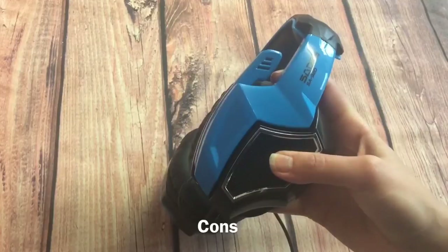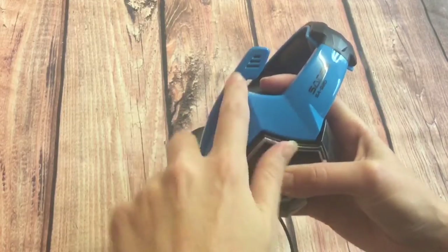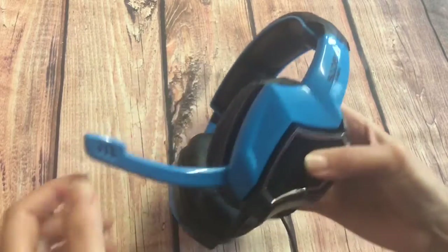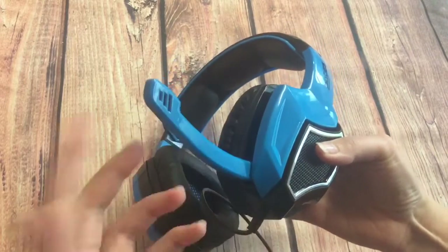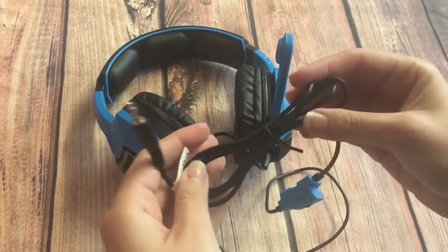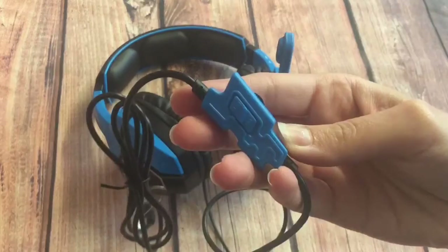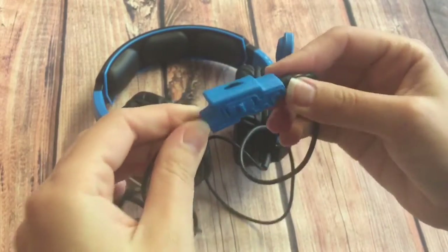What's not so good: the mic has limited movement so it can only go up and down — you can't put it towards your mouth. The cable is relatively short at only 1.5 meters, and the control panel is really small.